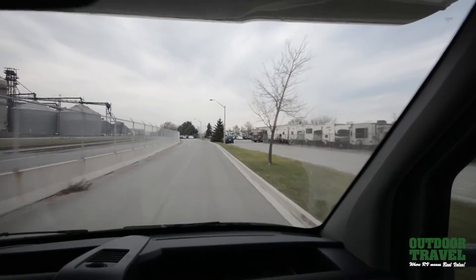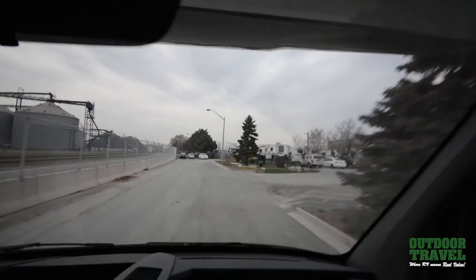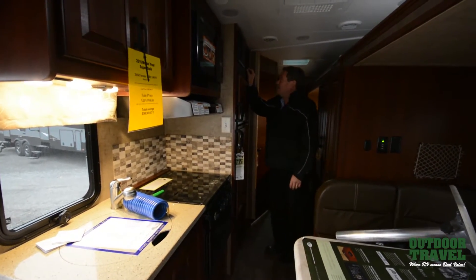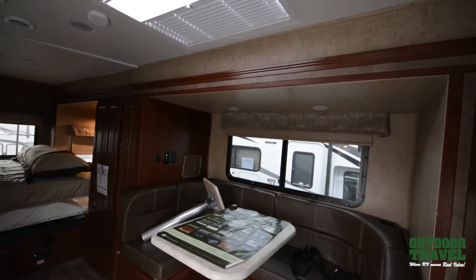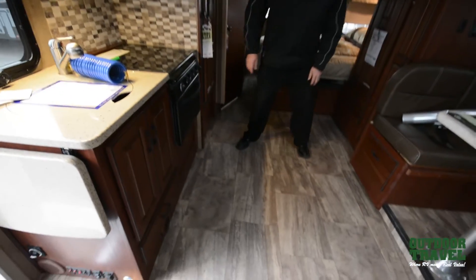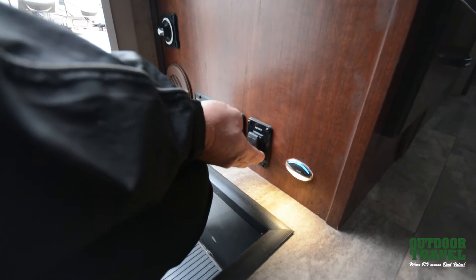Welcome back to Outdoor Travel. We're at the dealership right now — units coming in for service. We have a great service department here with techs on board that can take care of all your needs. We also have a rental program where you can buy this unit and we'll rent it out for you. We've finished our drive — we're back at the lot. I'm going to put the slide out, so the slide's out, the bed is made, you're ready to relax. All you have to do is come over here, push your jacks down, and that will stabilize the whole coach.